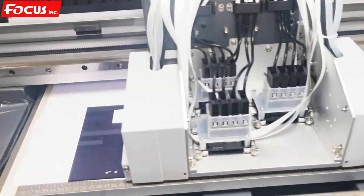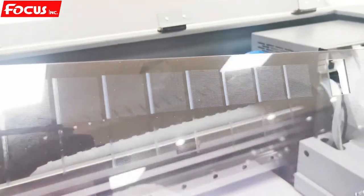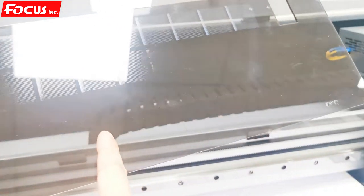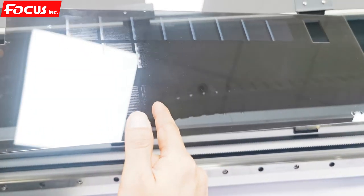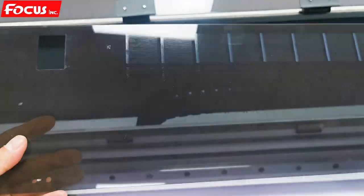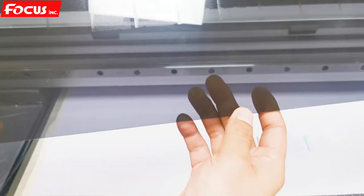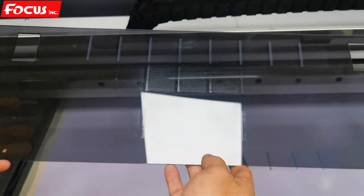We can now easier see the nozzle check of white on the top and varnish at the bottom. If we open it, we can see this is the white nozzle check print — all printed out. At the top is white, middle is color, and the bottom is varnish. Varnish is printed out clearly here. The white color and varnish are visible. We must be sure we have a good nozzle check for white, for color, and for varnish printed out like this.